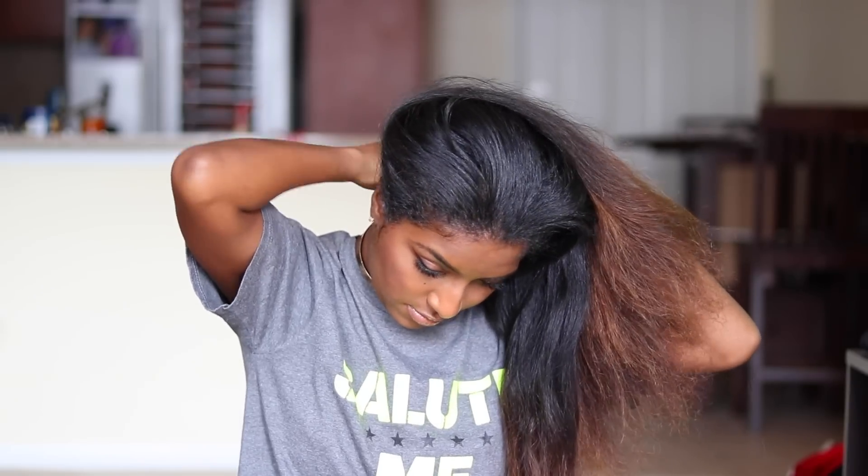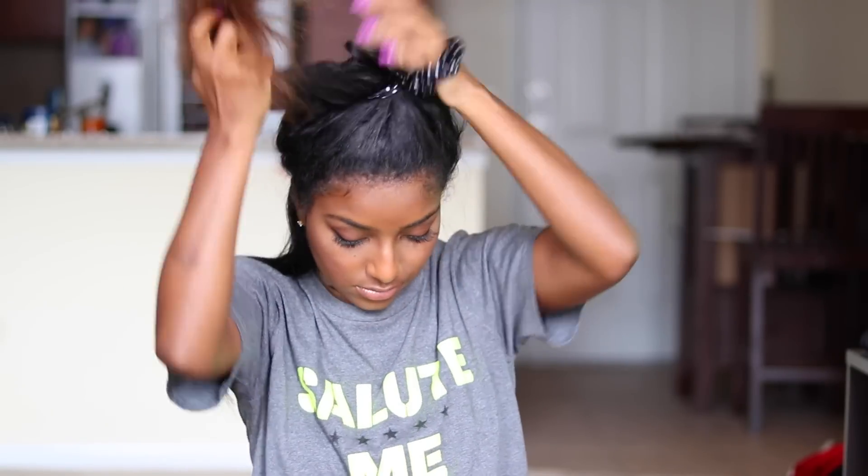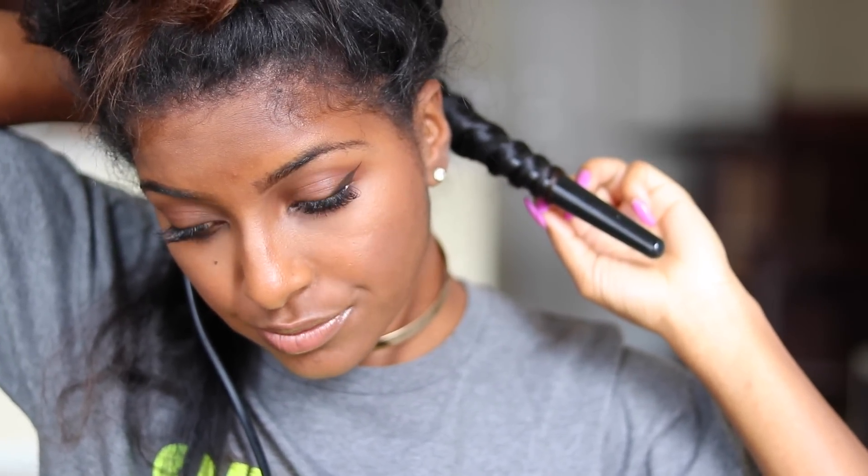I'm sectioning off my hair with my fingers, creating small horizontal parts and tying the rest of my hair up. I take a one-inch section, brush it out with my paddle brush, then wrap it around the curling wand and hold it for about 15 seconds. Then I let go, making sure to grab the hair before it drops.